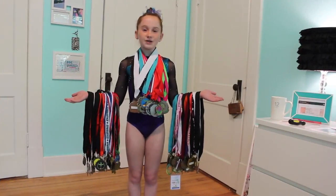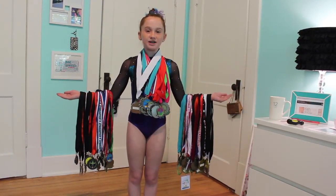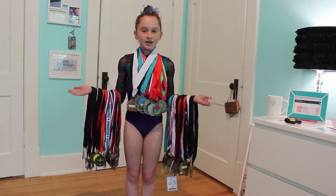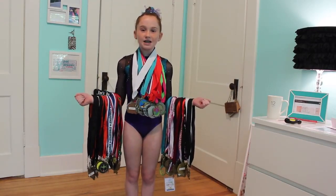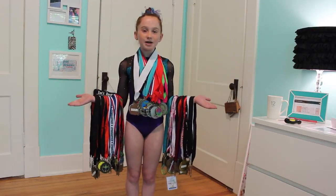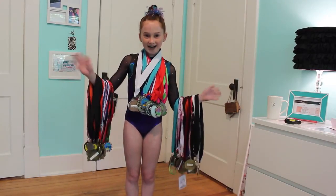Just for you guys, I decided to put on every medal that I've earned through my years of gymnastics. And if any of you guys just finished a competition season, I hope you had an amazing meet season. And even if you didn't, who cares? You're just going to have an even better one next year. So I'll see you guys next week. Bye!